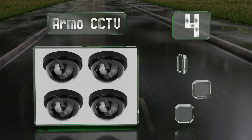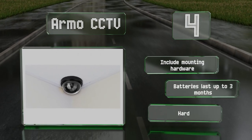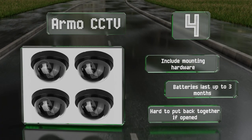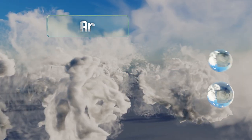At number four, the Armo CCTV should fool even experienced burglars. Their red lights flash every five seconds, making it seem that they're constantly active, and since they come in a pack of four you can protect rear and side entrances as well. These include all the mounting hardware and the batteries last for up to three months. However, they are hard to put back together if you open them.